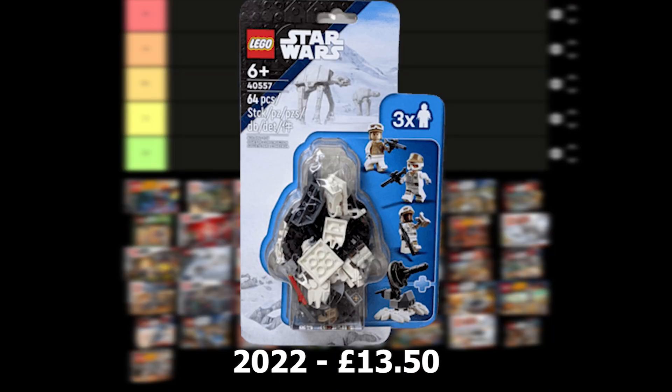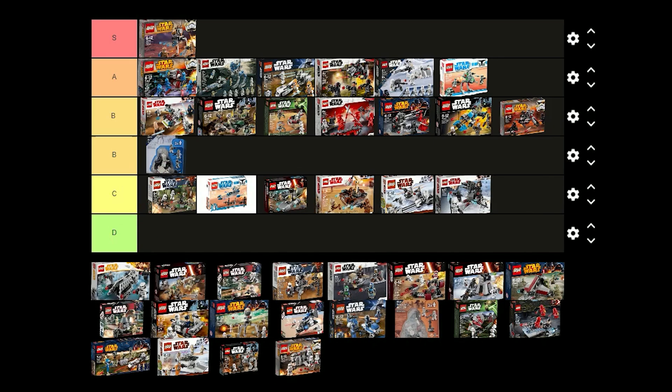The Defense of Hoth battle pack was released in 2022 for £13.50 and comes with 3 Rebel Troopers and a build for the turret. I think this set is alright and it would be good for a Hoth MOC. I think I'm just going to put this one in B tier.